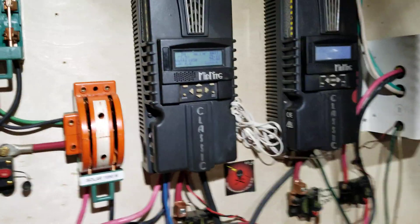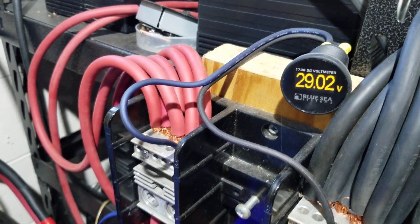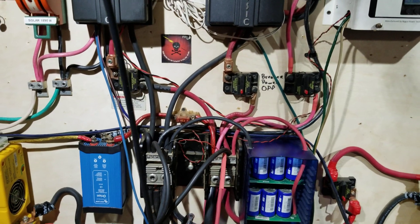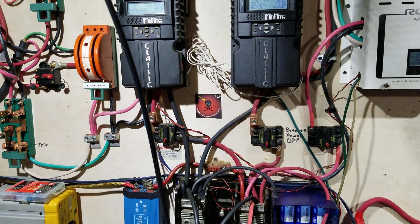It's about three o'clock in the evening. Solar power is great — battery voltage in absorb mode, good charge. Have a good sunny day, take care, stay warm. Later on guys.